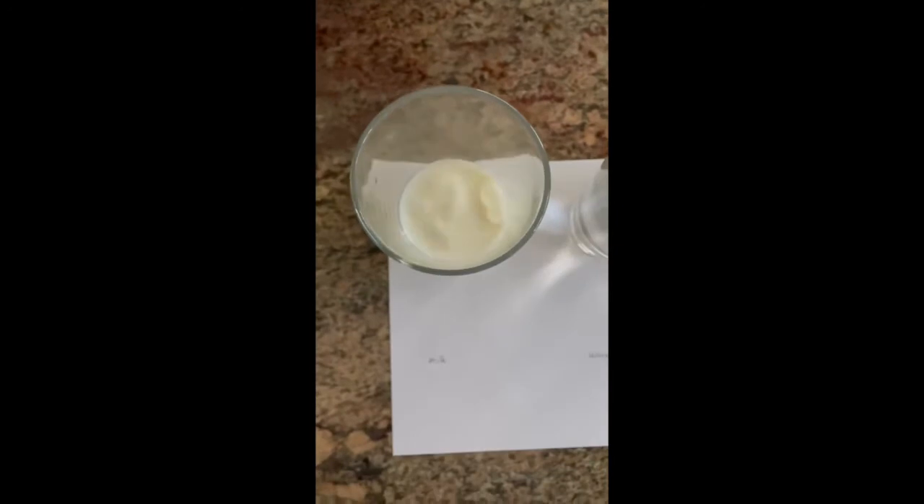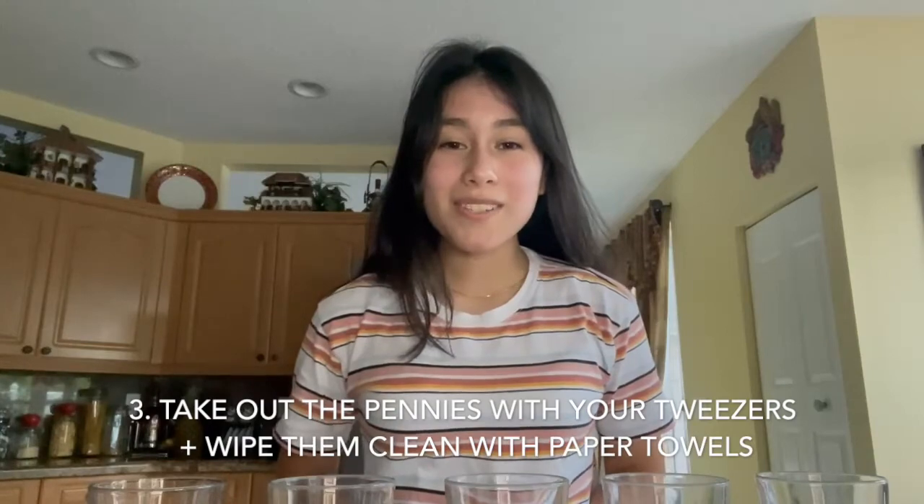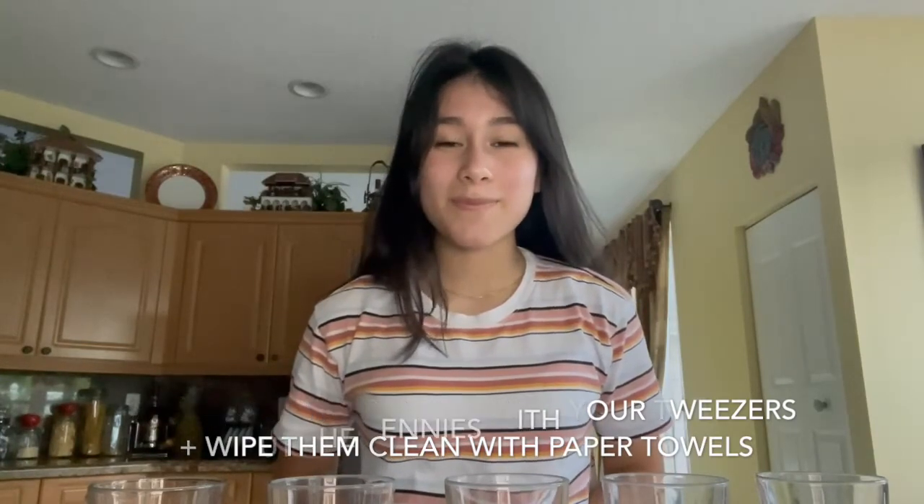Next, put the pennies in their cups and wait 10 minutes. Now take out the pennies with your tweezers and wipe them clean with paper towels. Before we discuss what we found, make sure to repeat the process at least three times in order to get accurate results.